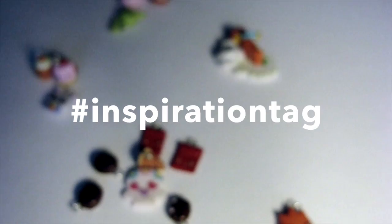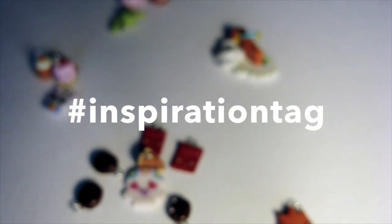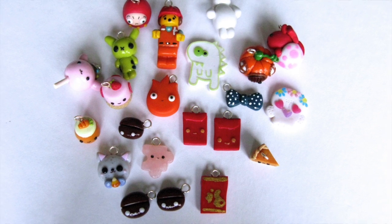So yeah, that's my inspiration tag. It'd be great if I could see other people's inspirational crafter remakes as well. All you need to do is write inspiration tag on Instagram — it's hashtag inspiration tag as well. Thanks.